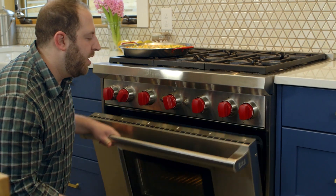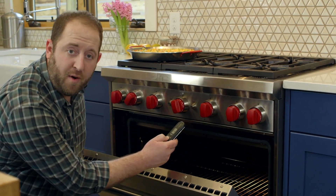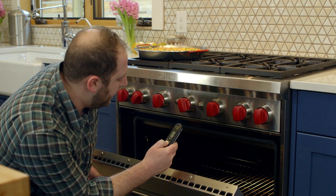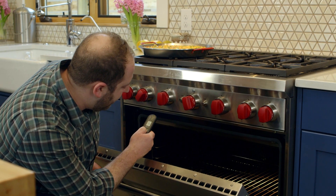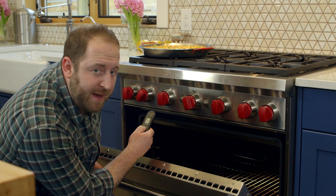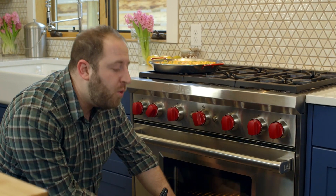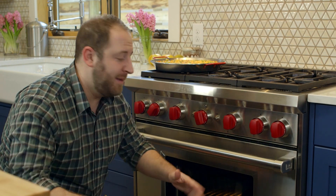What I love about this thermometer is you can open up your oven and actually test for hot spots. I can see in the back here it's like 450 degrees, but if I point it to the corner here it's a little cooler, about 425. So if I'm making brownies or cookies, you can find where the hot spots are and where the cooler spots are to get a more consistent product.